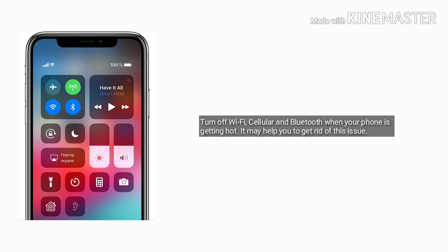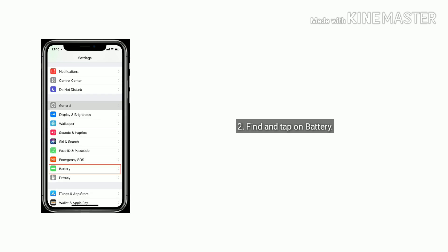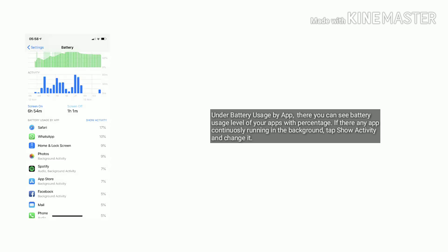Solution 6 is check battery usage. Open the Settings app, find and tap on Battery. Under battery usage by app, you can see the battery usage level of your apps with percentage. If any app is continuously running in the background, tap Show Activity and make changes accordingly.